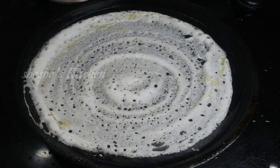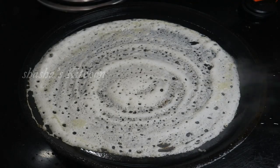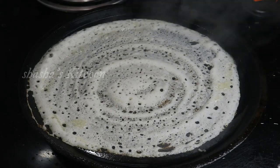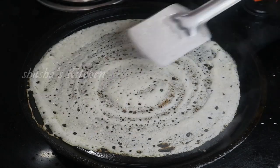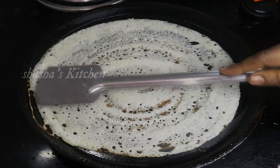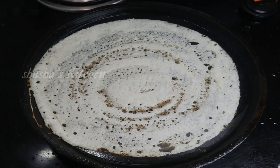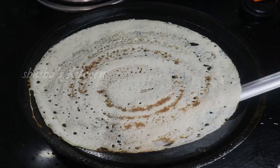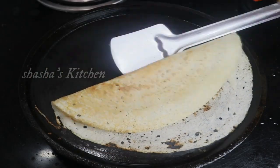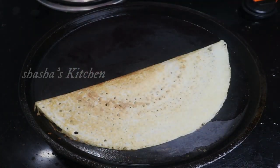If you finish this dough, you will get it in the oven. I will give you a taste of this. Make sure you are done. This is the taste of a healthy dose.